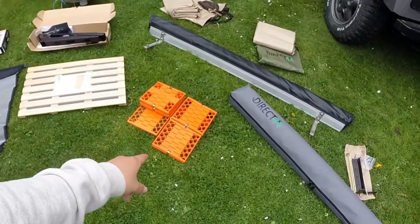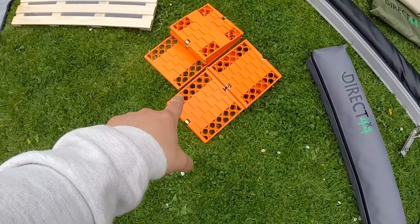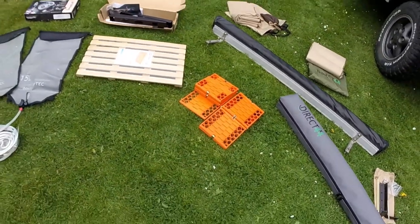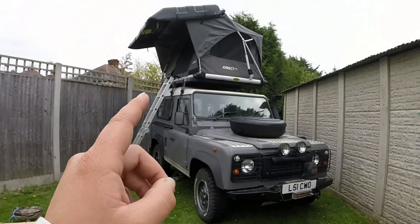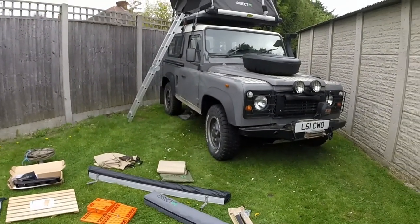Also bought again from Direct 4x4 — just some of these plastic supports so if we ever get stuck in mud, you can drive the tyres onto them. So let's see how we get all of this fitted onto the Defender 90. Hopefully it should be pretty simple — it's not a big job today, just a little bit of fun.